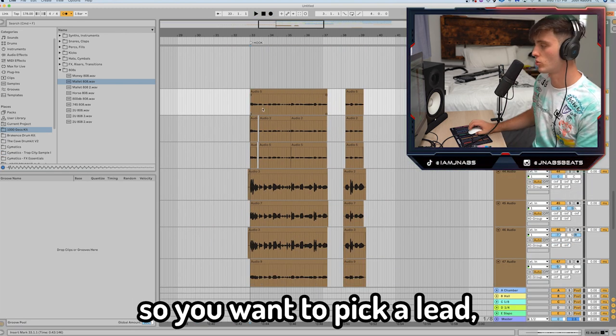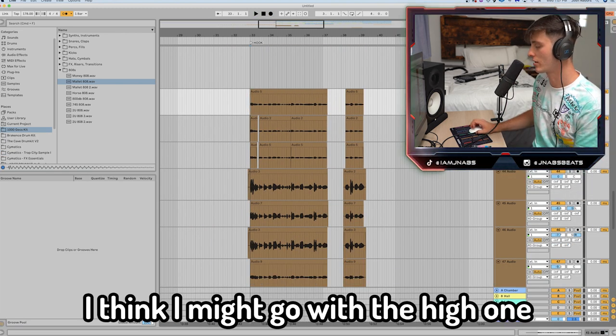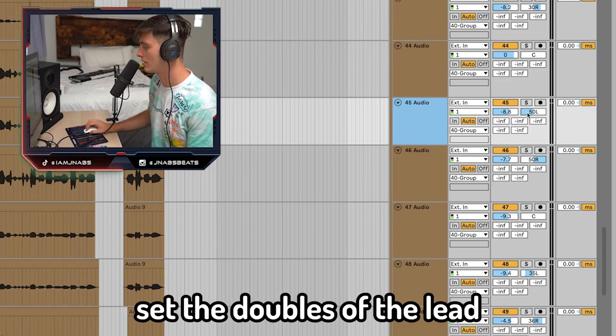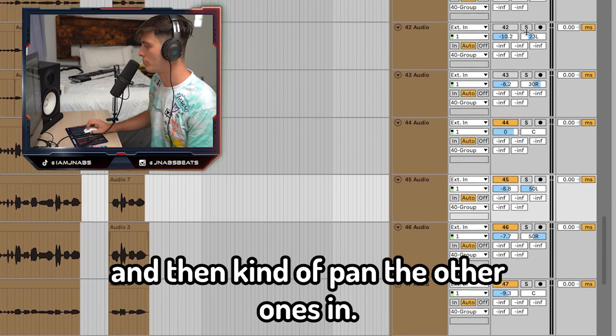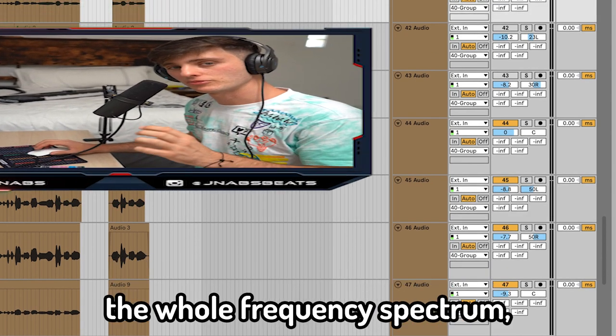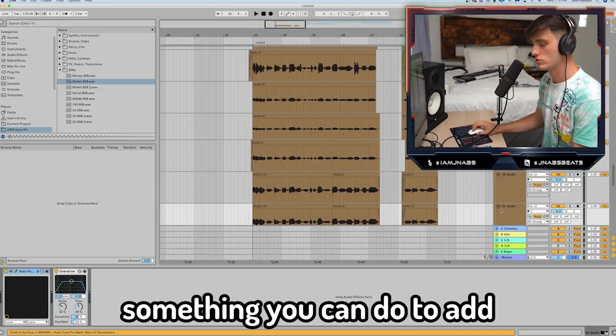Next you want to balance the vocals out. Usually you want to pick a lead — which in this case I think I'll go with the high one. Little trick: set the doubles of the lead all the way left and right, and then kind of pan the other ones in. This will help them sound even wider and really fill up the whole frequency spectrum.